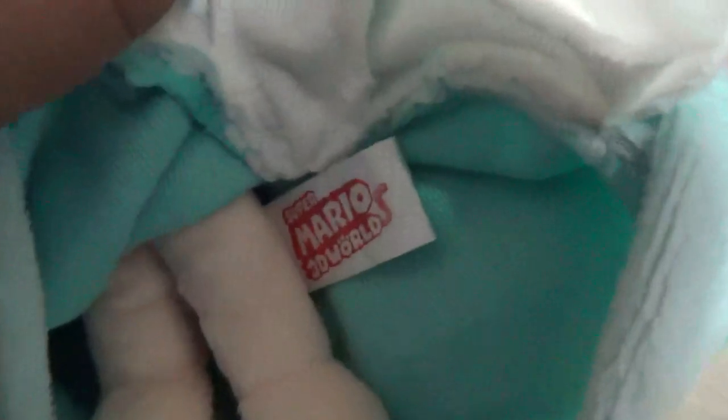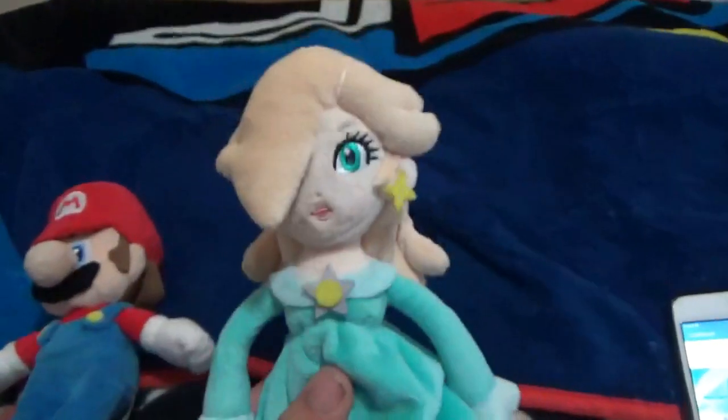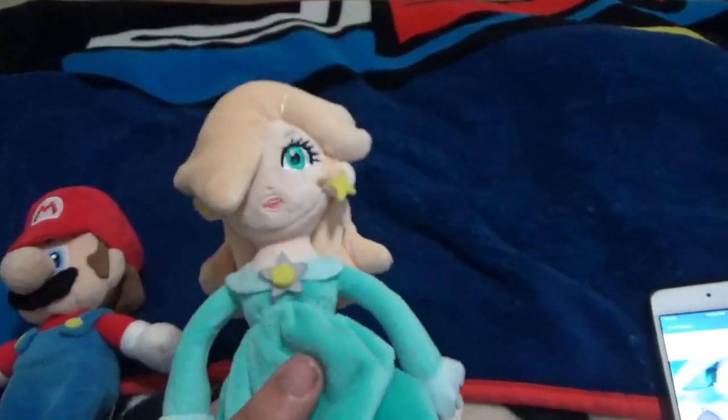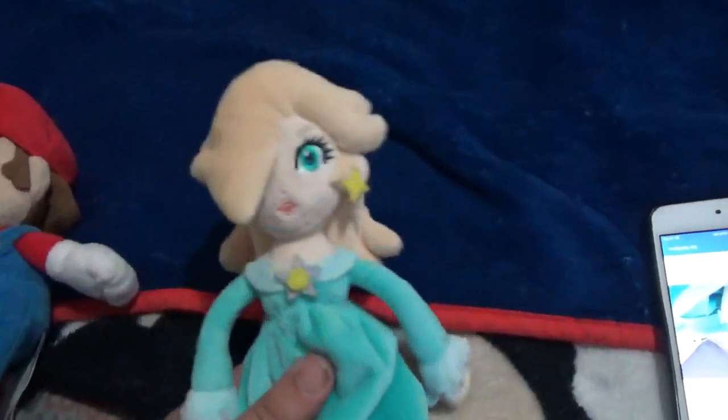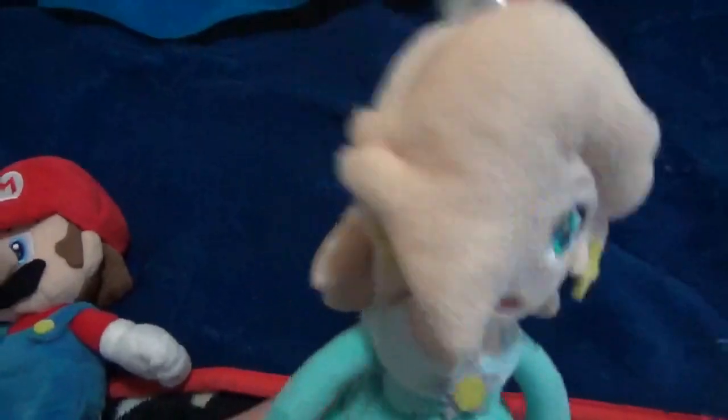This is real. It has a Super Mario 3D World tag, which makes it official, and it did come with a tag. I got it from Amazon for about 20 bucks — pretty good deal for a plush in Canada. It's a bit of a rip-off price-wise, but it's official.